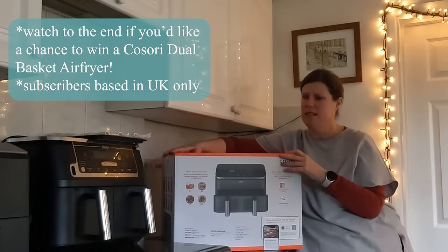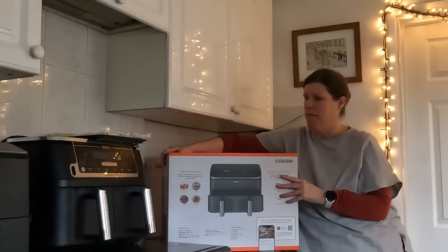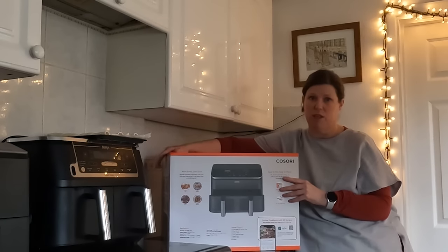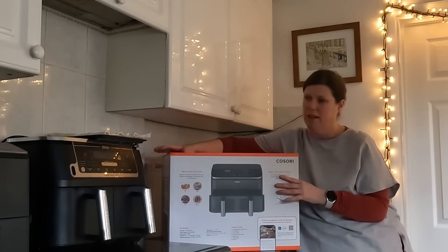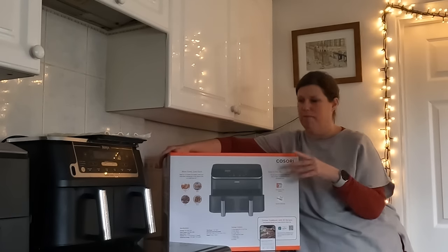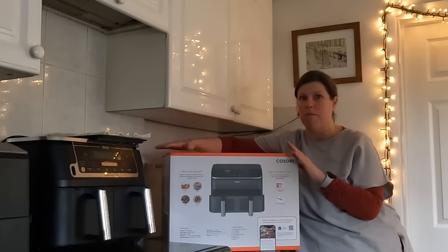I don't have room for it in my kitchen so I'm not going to be keeping this. My daughter doesn't have an air fryer, so I'm going to give it to her. She works very hard in the A&E department at a London hospital, so this would save her an awful lot of time.